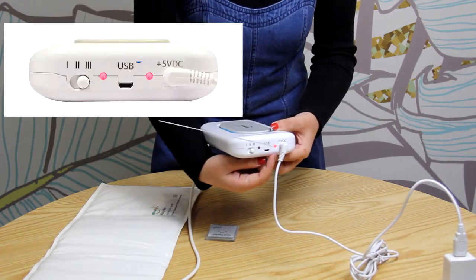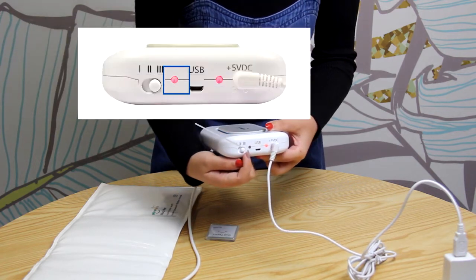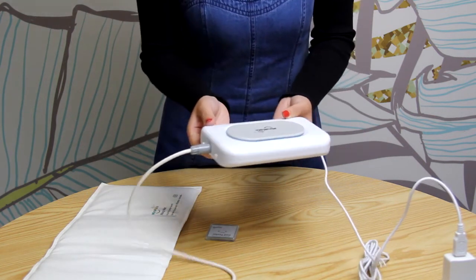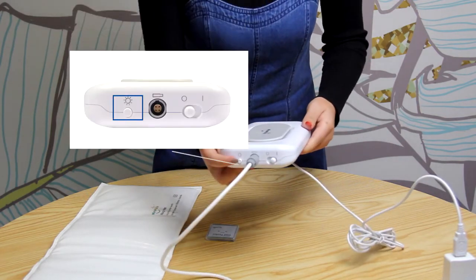This is the power LED light. It will illuminate when Big Magic is receiving power. The other one is the pulsing LED light — it will flash each time Big Magic sends an electrical pulse to the mat. On the other side, you can push this button to turn on or off the breathing LED light.